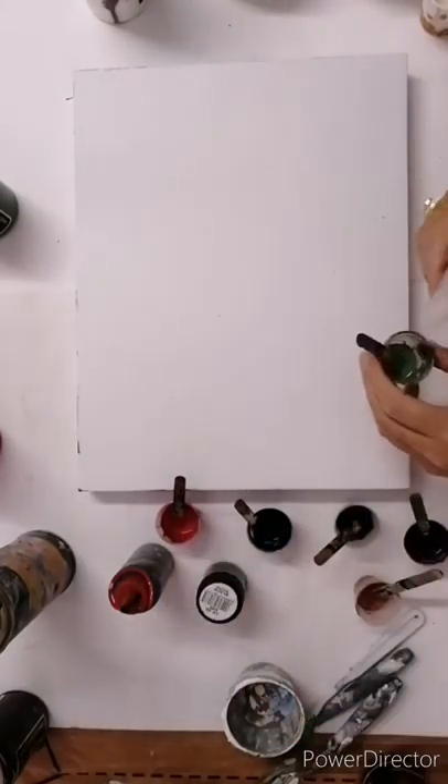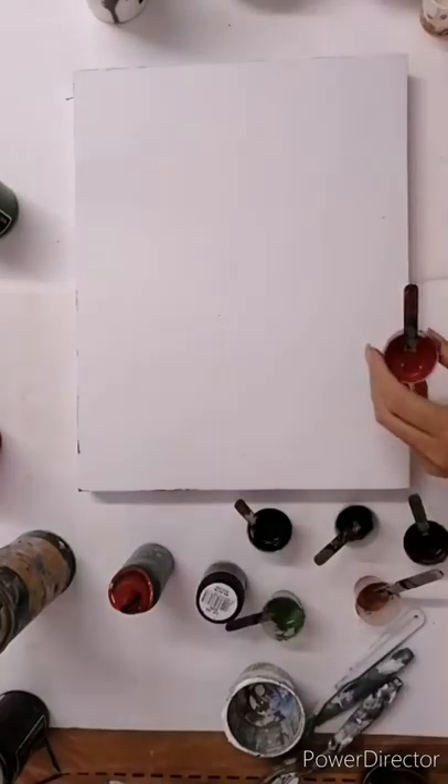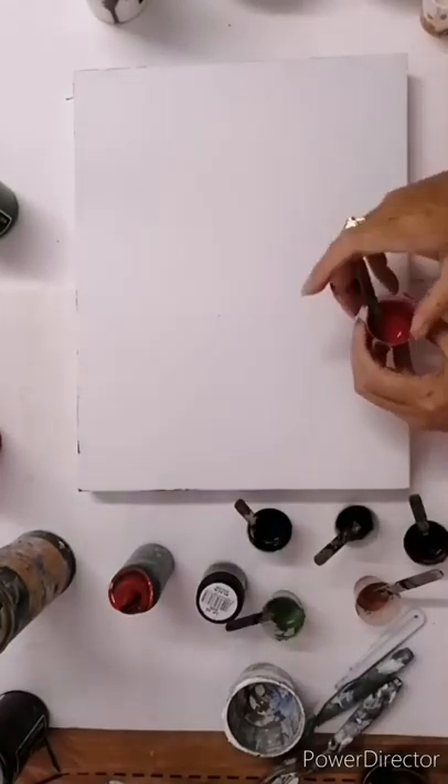What I'm doing here is adding silicone. I just want to add silicone to every alternate drop — I mean every alternate colour.